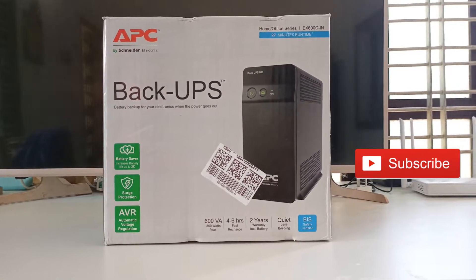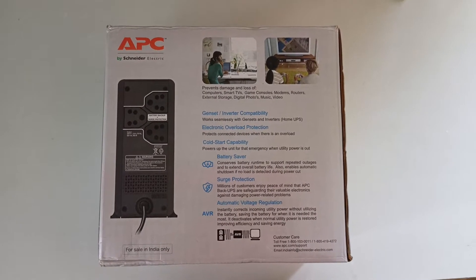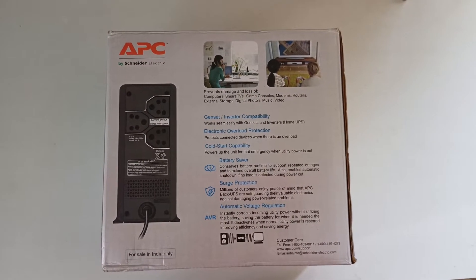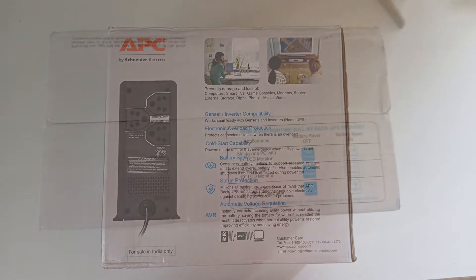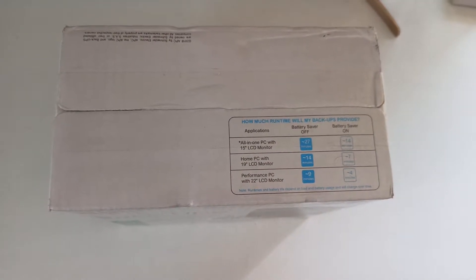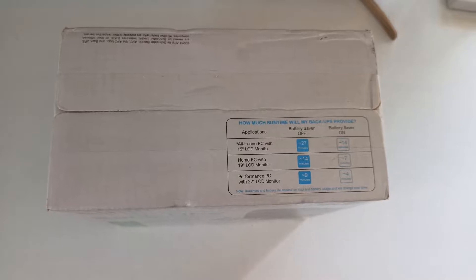My first UPS product was the Zebronics Zebu725 UPS. The Zebronics is a cheap China product. But if you are planning to buy a UPS for your PC, never buy that one no matter what. If your computer load is higher, or even normal for that matter, it can't handle it even for 3 seconds.